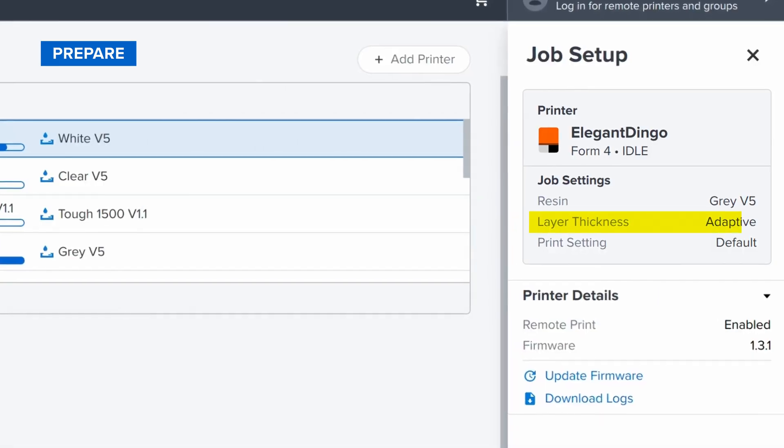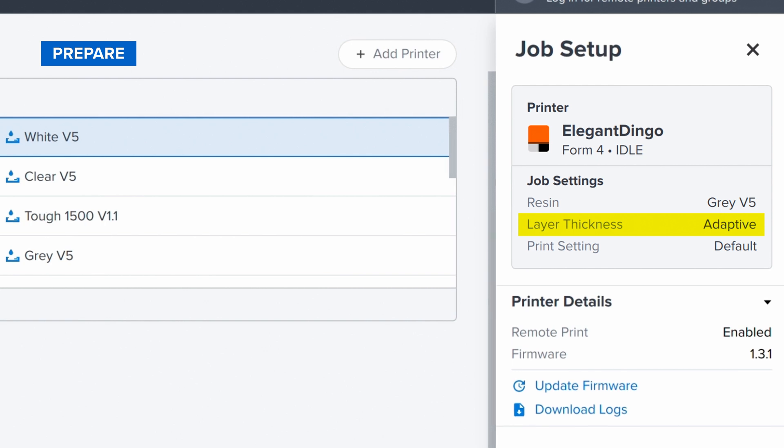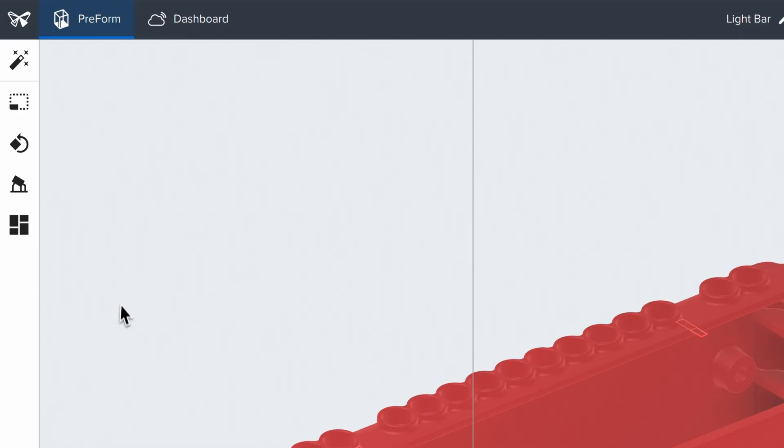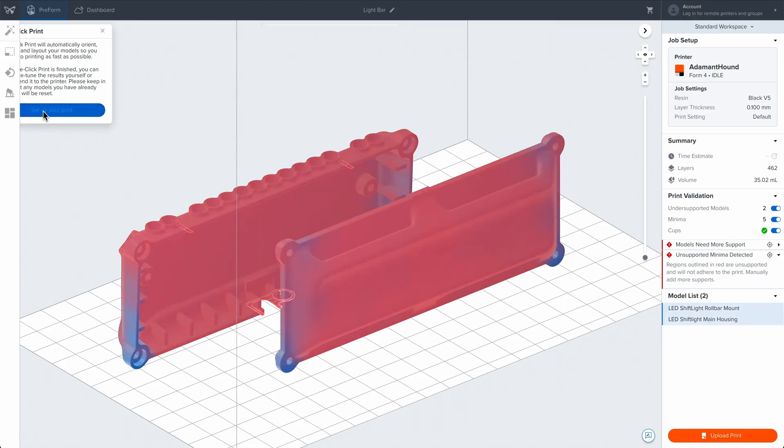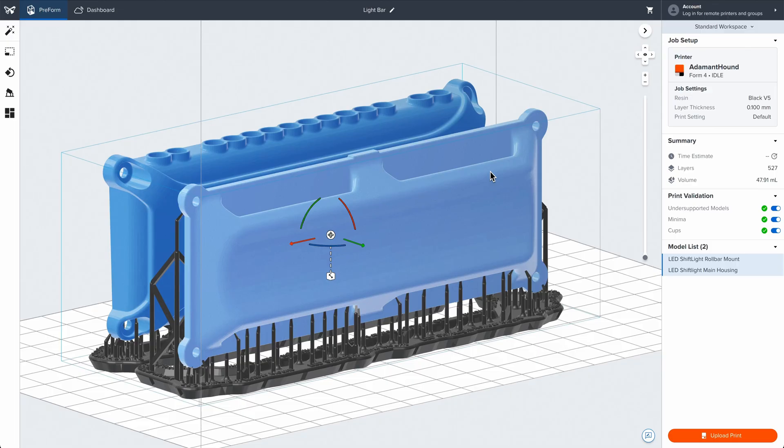Or, select Adaptive Layer Thickness to automatically optimize layer thickness throughout your print according to the geometry of your part. Finally, select one-click Print to automatically set up supports, layout, and orientation, all in one step.